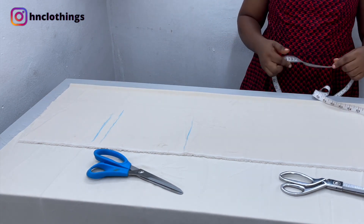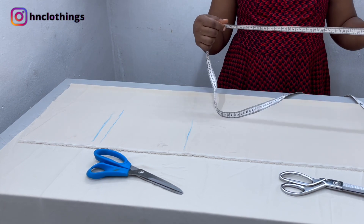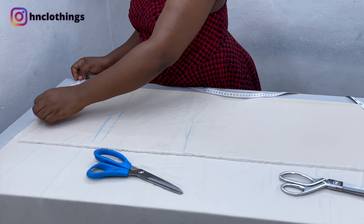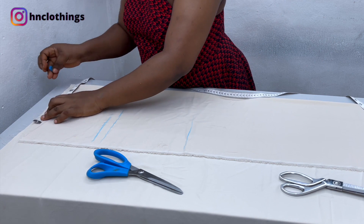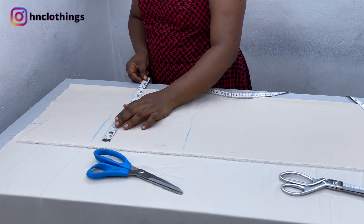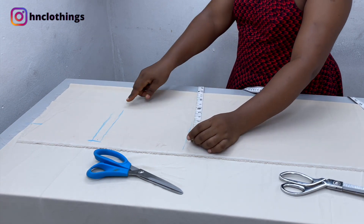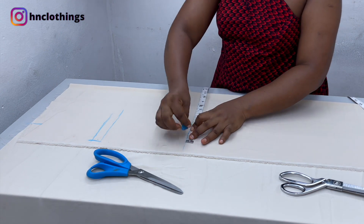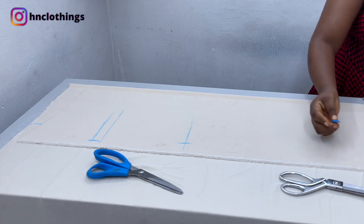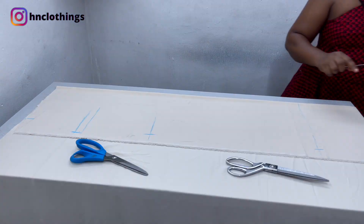Now I can put in my measurements. First, my waist circumference divided by 4: my waist is 35 inches divided by 4 is 8.75, plus 1 inch sewing allowance, so 9.75 at the top. On the hip line: hip is 44 divided by 4 is 11, plus 1 inch sewing allowance — that is 12. Mark it there. On the knee line I am going to subtract 1 inch from 12, making it 11, for shaping. Then mark that same 11 at the bottom. I am going to join these points together.